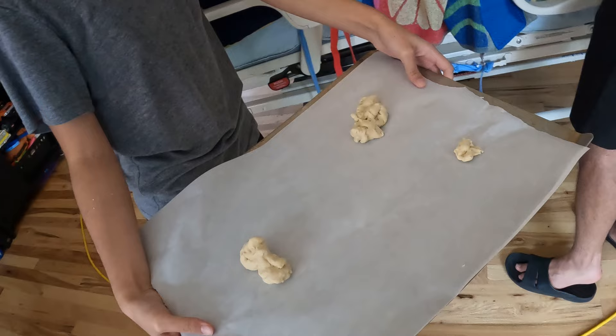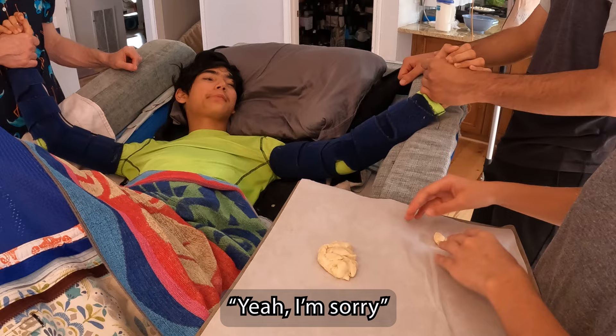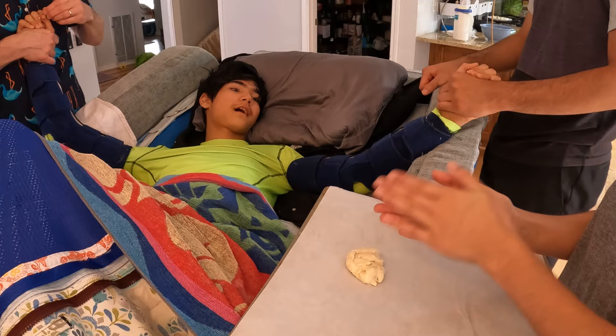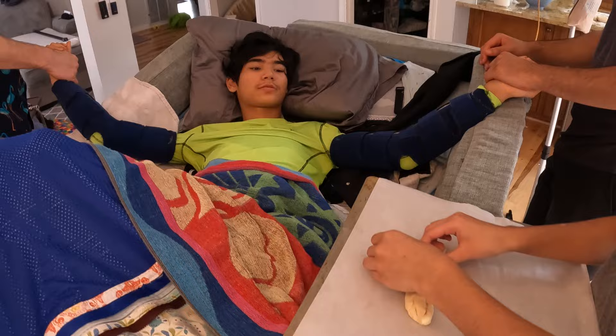Davey's not satisfied with his shapes. What are you going to do this time? We make a body. Oh, is Grace going to form it, not Davey? Yep, Davey's going to instruct. Is that a good enough shape, Davey? It's a scorpion — it doesn't have any claws. Is that good enough? Yeah, I'm fine. Alright, he approves of the shape.